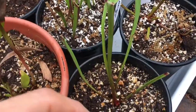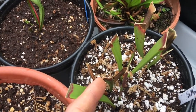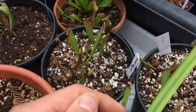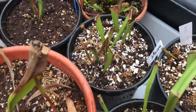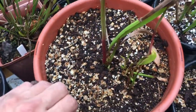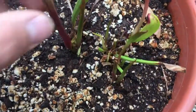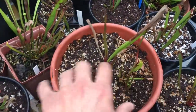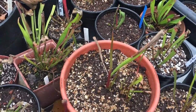This is Sarracenia moriana, a hybrid between oreophila and leucophila — an interesting cross, kind of like moorii but a little different. Since I like the moorii hybrid so much, I bought this one too. Over here is my favorite pot: Sarracenia 'Adrian Slack'. As you can see we have about four divisions in here, so hopefully this will start filling out the pot this growing season.